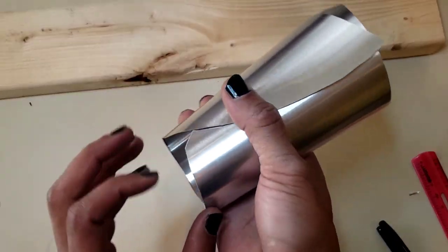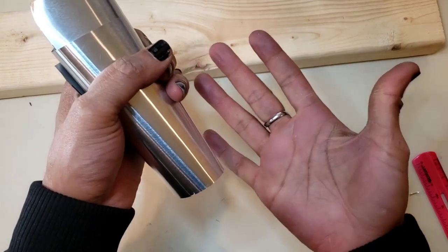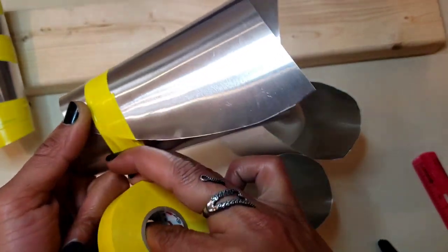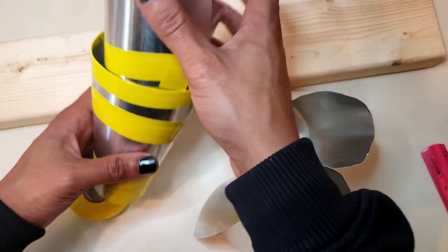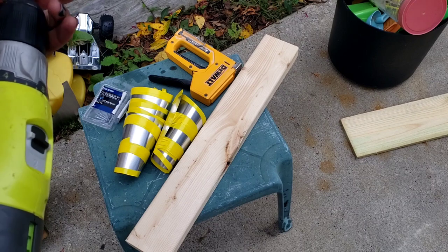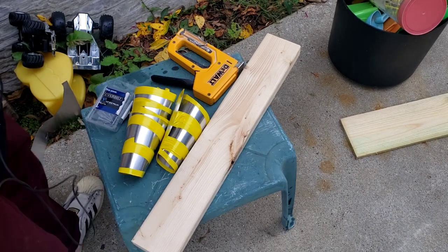I just jabbed myself right here — and that, folks, is exactly what I get. Doesn't look like it's going to bleed though, no worries. This is going to fit almost perfectly. I did attempt to go with the staple gun option, but that didn't work out at all.